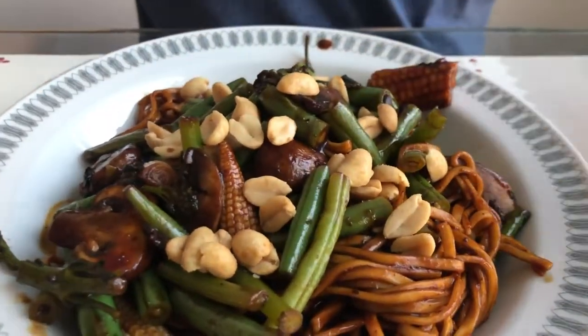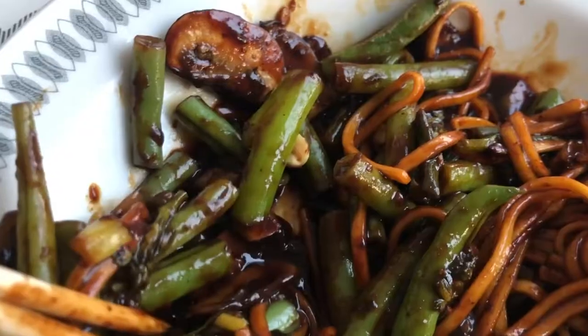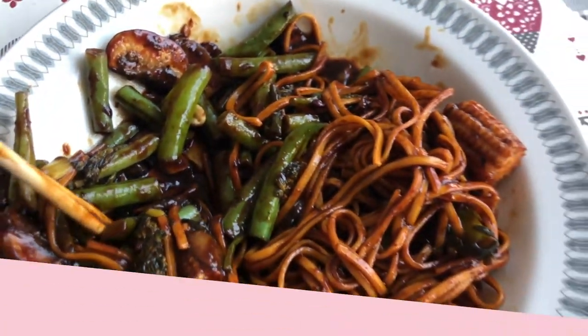First reaction? Let's give it a try. So many peanuts — it doesn't look like a topping, it looks like a main ingredient. So saucy. Maybe I shouldn't have put that much though.